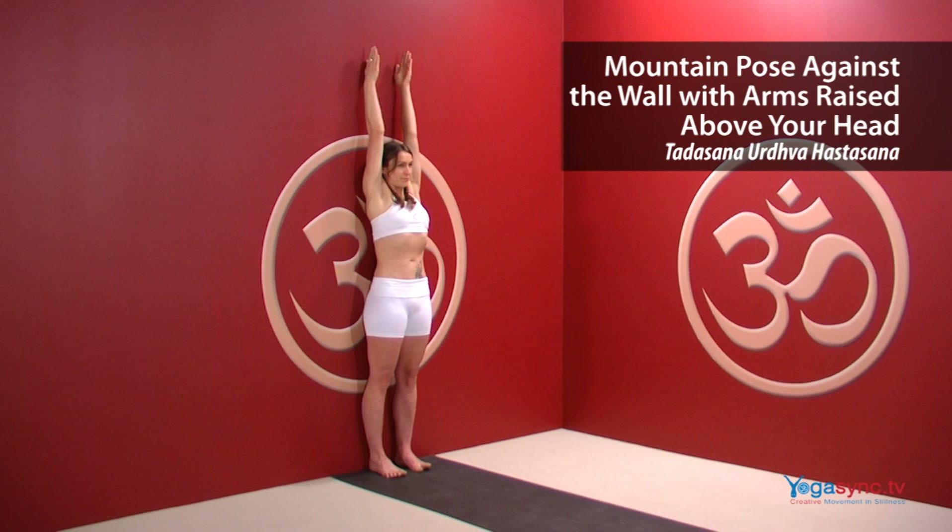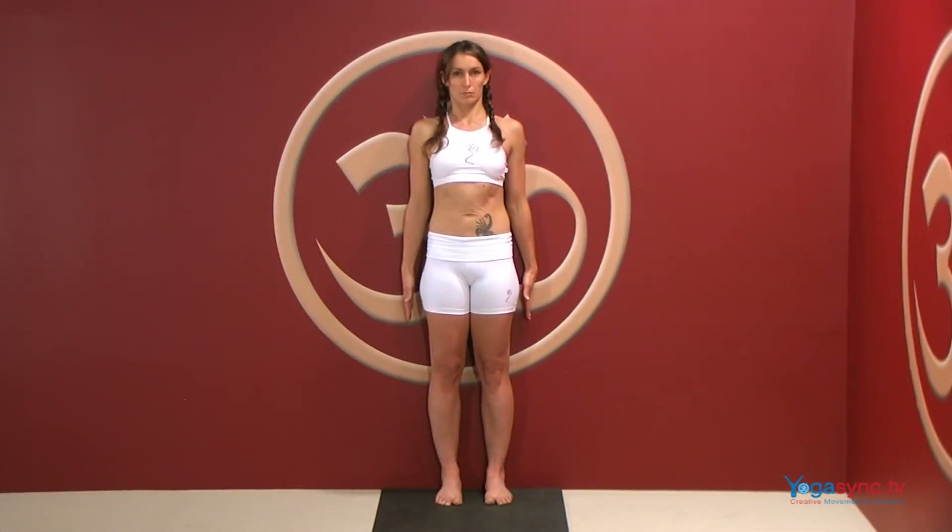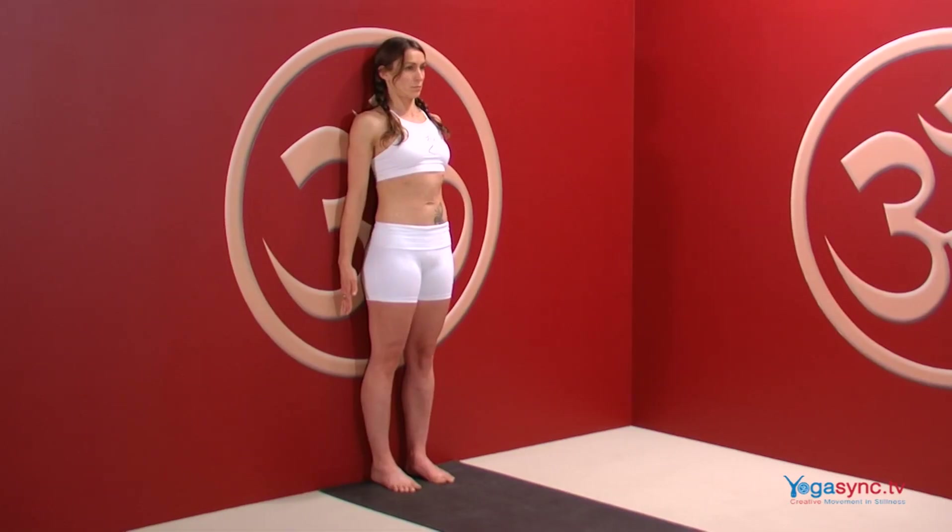Mountain pose against the wall, with arms raised above your head. Stand against a wall with your feet hip-width apart. Have the back of your heels and the base of your skull touching the wall.